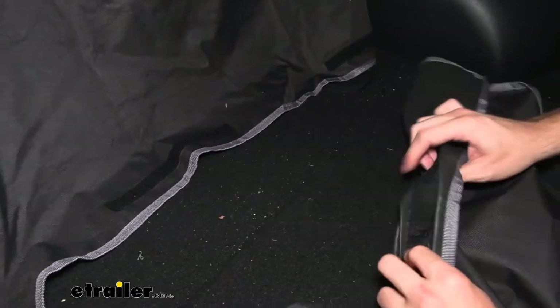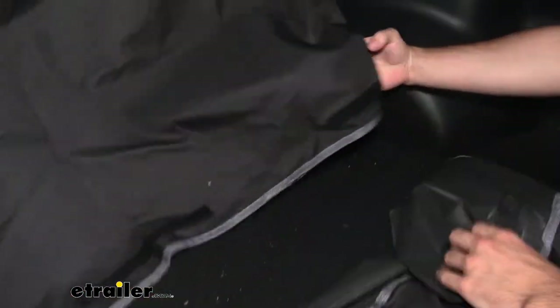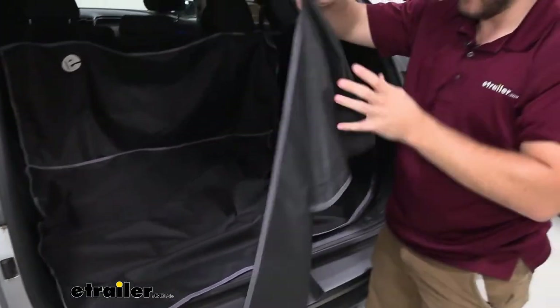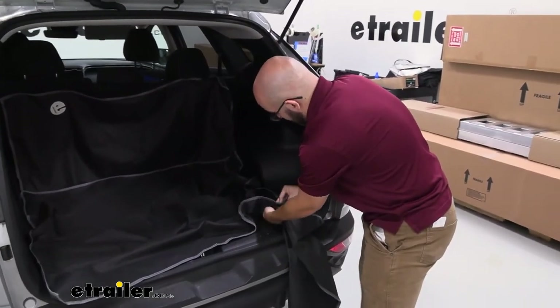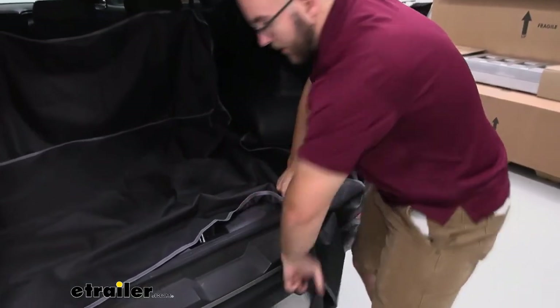You're going to want to make sure that you don't get it attached right there whenever you're putting these on. Then from there, just bring this down. If you put your seats down, you're going to have a little extra area. On the other side, you'll have some more hook and loop straps — just attach those.